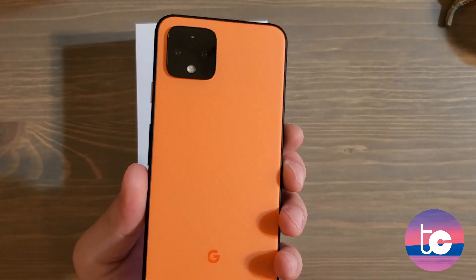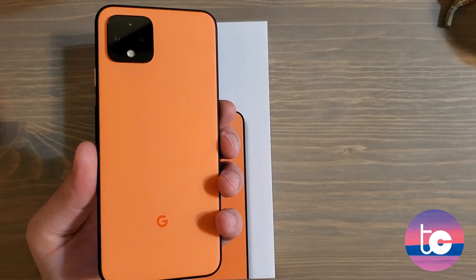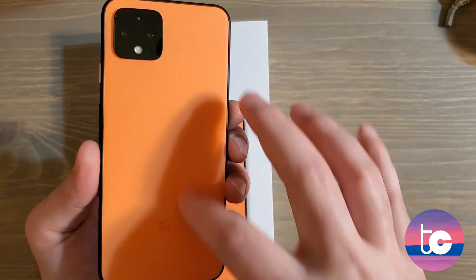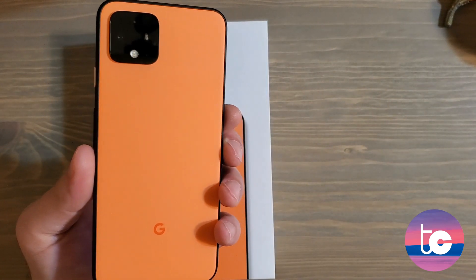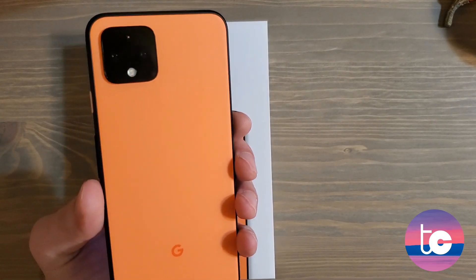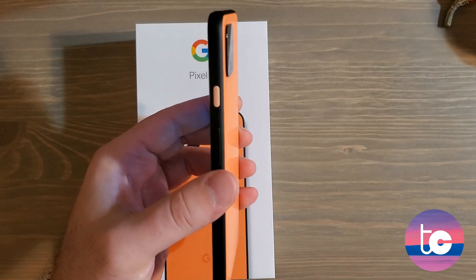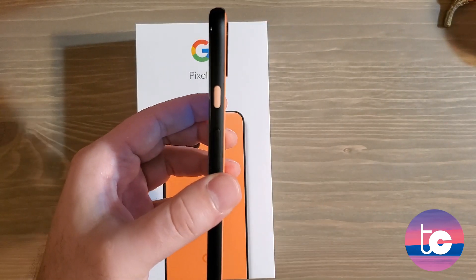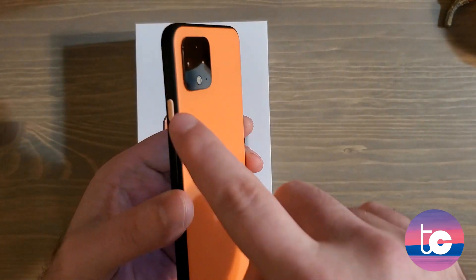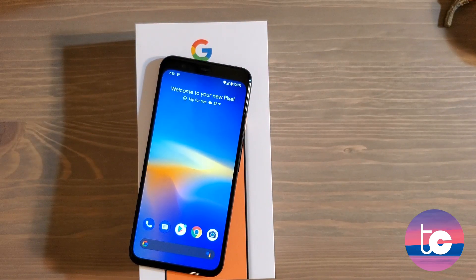I'm using the Google Pixel 4 in 'Oh So Orange,' which looks more orange in pretty much every video I've seen, including this one probably. But it is more of a coral — not a true orange, more toward orange. People say it has a pinkish hue; maybe that's accurate, but it's more orange than pink. The power button is a lighter version of the same coral. I think it's absolutely beautiful and I'm more impressed with the color in person than in videos.